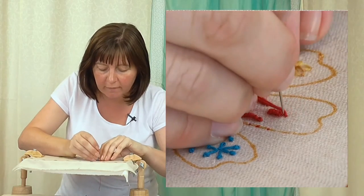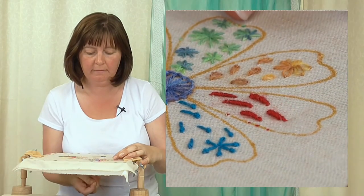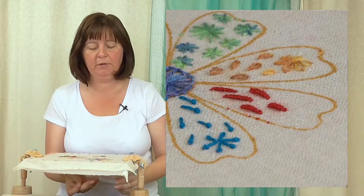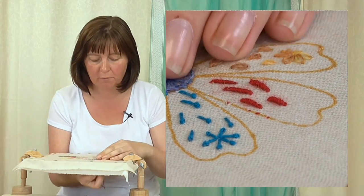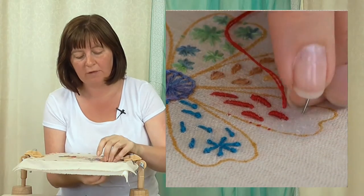Keep tightening it up and there's my knot. To finish it, we just need to take that thread through to the back at the end of the knot — and there's my little bullion knot. I'll do one more for you.